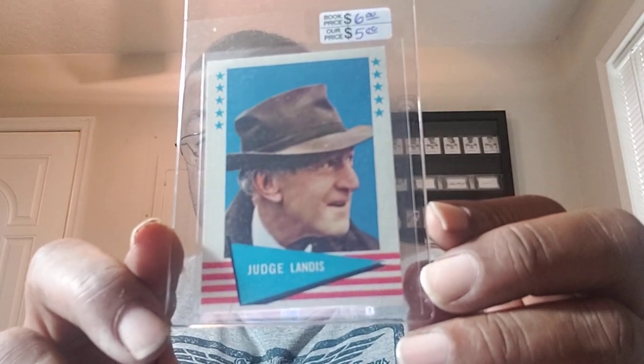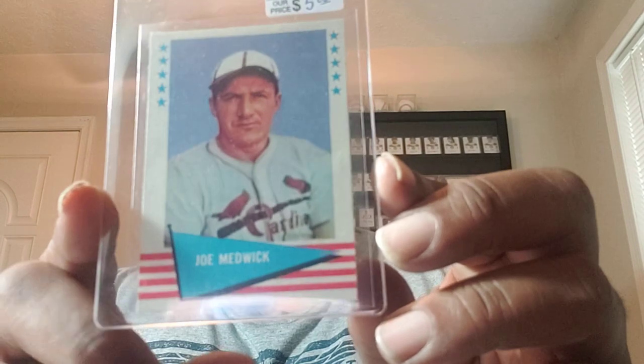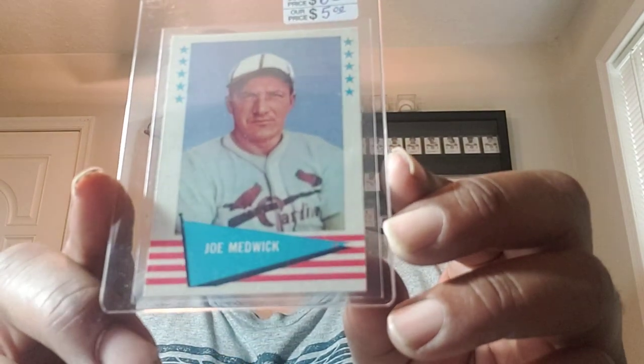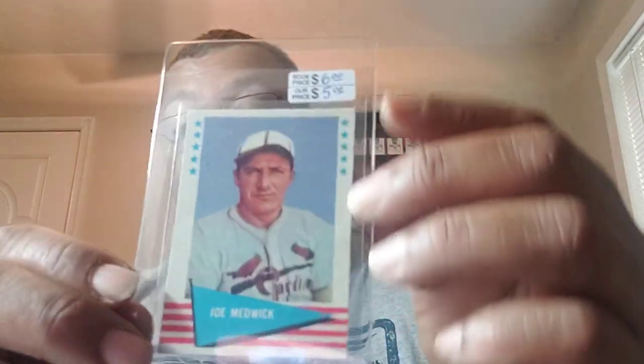So to be able to find some I needed for that set — this is Judge Lannis. I did not pay the $5 for it; I worked deals. And you can see the card is centered really, really well. The corners are sharp. There's the back of it. That's what I love with going to a show — you can talk to the dealers and get great deals. This is Joe Medwick, the Cardinals. The centering on this one is a little bit off, but the card itself is in fantastic condition. The corners and everything are beautiful, just a little bit off-centered on the front. These are notorious for being off-centered.